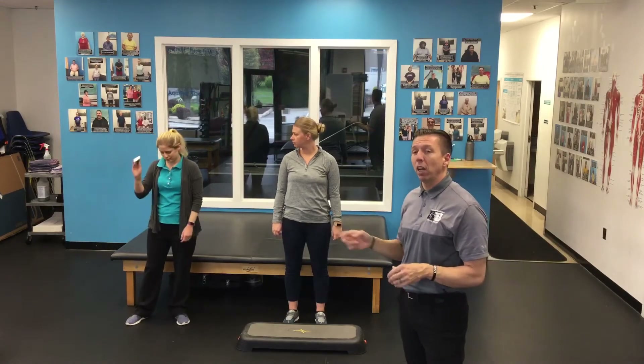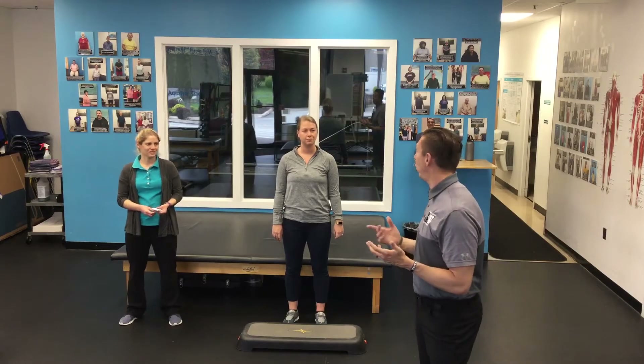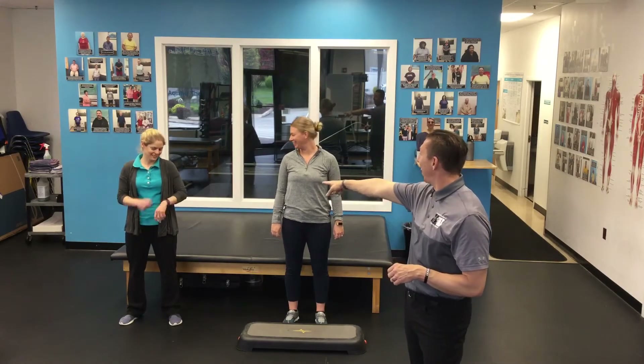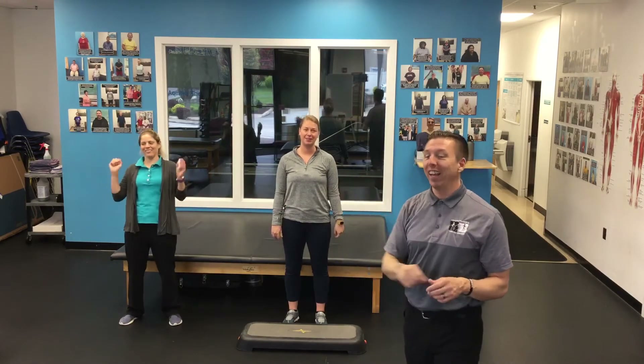We set that two-minute timer. We'll all pretend that we all took our heart rate. I got 72. What'd you get? 75. What'd you get? 78. You can tell us exactly what you got, right? — I'm 84. 84, okay. I'll put it on the spot.